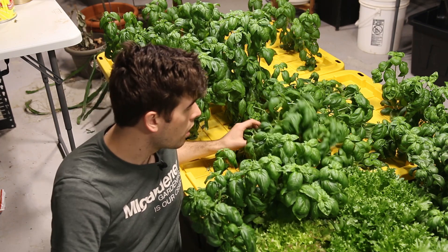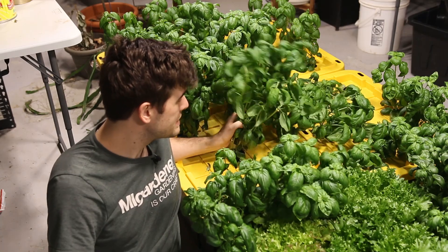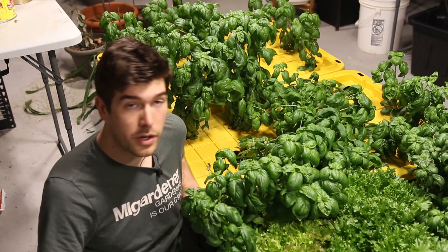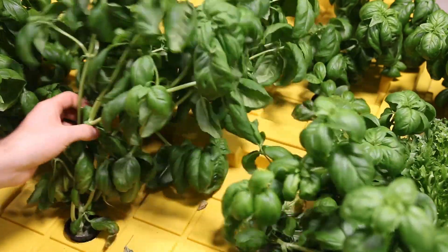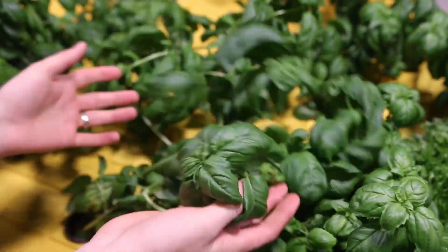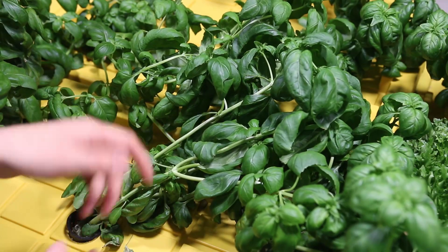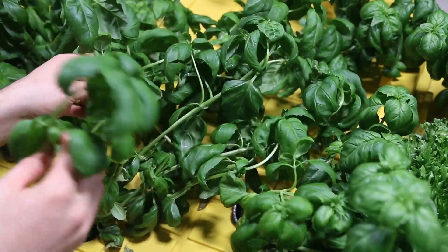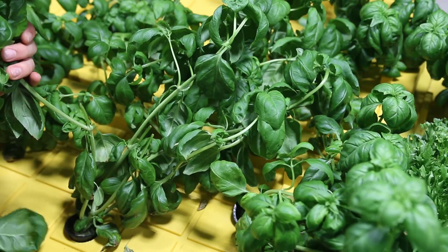Basil just gets so tall if you don't maintain it, and all it takes is one strong wind and they're on the ground. Even these ones in net cups have no center of gravity — they're just falling all over the place. As you can see, this basil plant is looking a little worse for wear. It's incredibly healthy but just falling everywhere. These plants produce really long side stems that get really easily snapped.